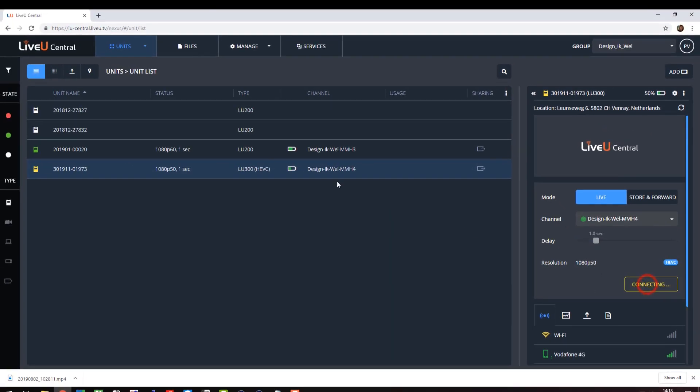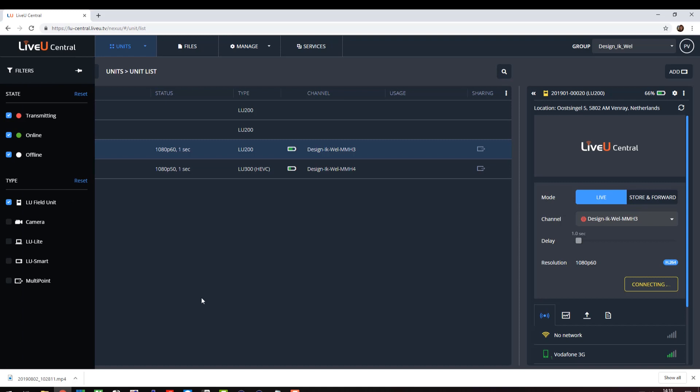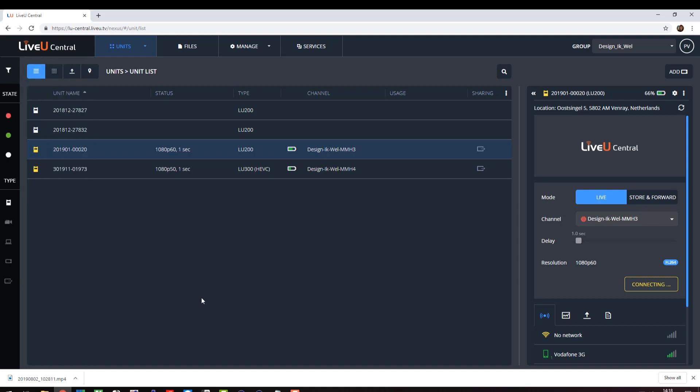Then go ahead and start the LU300, and we can also start the LU200. Both of them now have the same delay, so LiveView precision timing is activated. So there you have it. By setting the delay on all field units equal, you have actually enabled LiveView precision timing, and therefore you are also ready for at-home video productions.